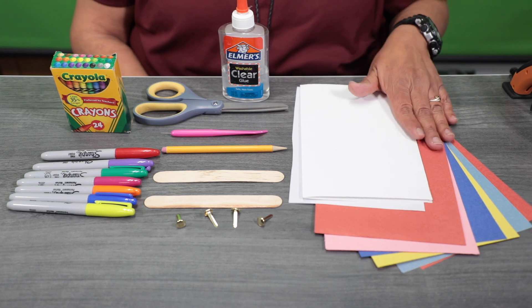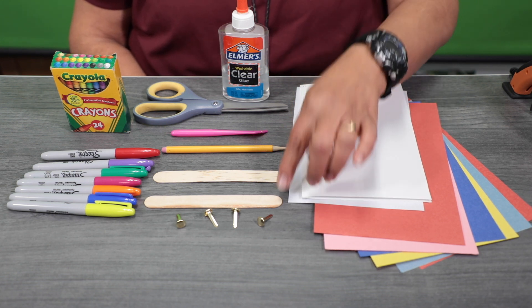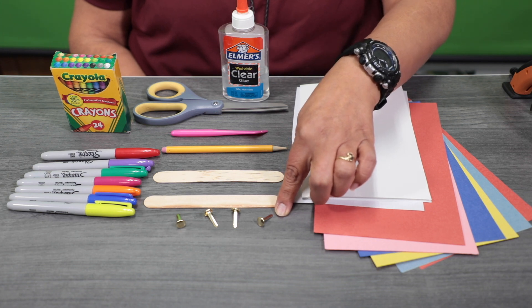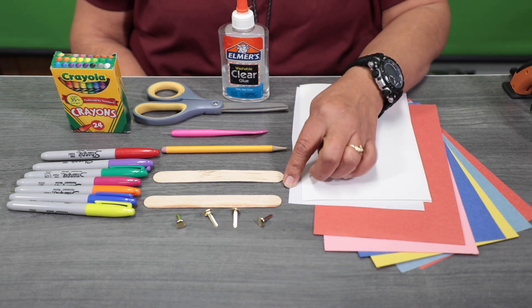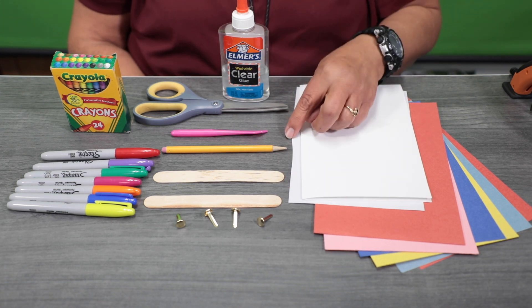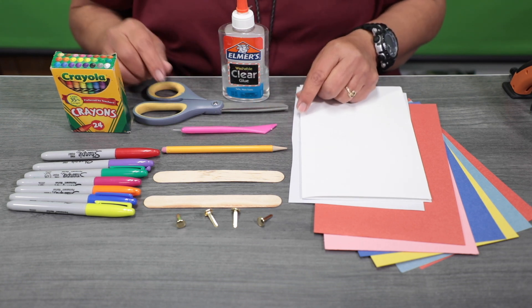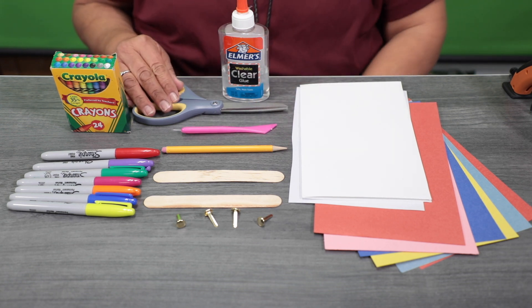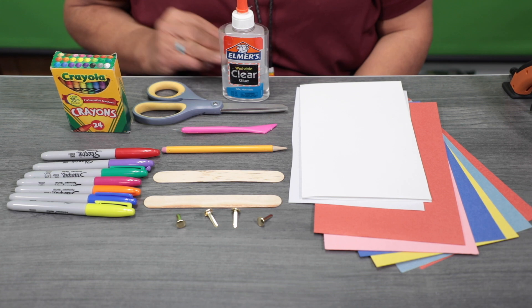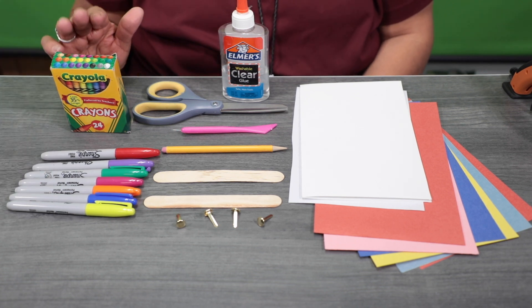For today's supplies, you'll need construction paper, cardstock, four paper fasteners, and two crafty sticks which are about medium size. You're also going to need a pencil, something sharp like a thumbtack, scissors, and you can use Elmer's glue. Optional supplies are markers and crayons.